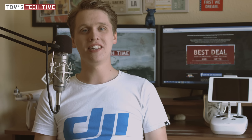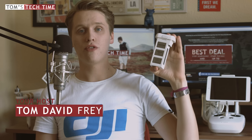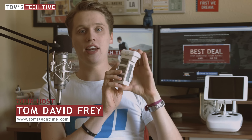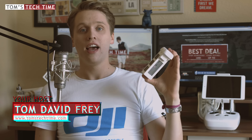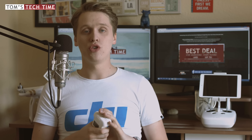Hey guys, what's up? It's me again, Tom from TTT Tom's Tech Time. This episode will be about the DJI Intelligent Flight Battery of the DJI Phantom 3 model. We want to find out how to extend our battery's life, how to store it correctly, how to charge it correctly, until what level, in what situation — what's best for our battery — and how to use the DJI Pilot app to get the best out of our batteries.